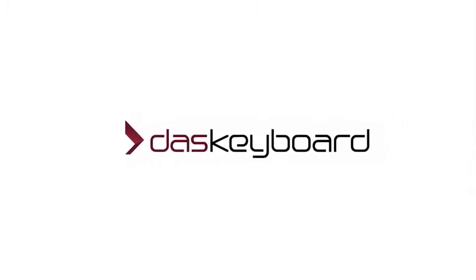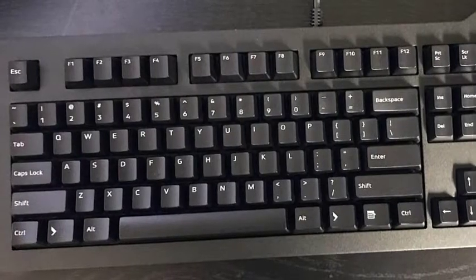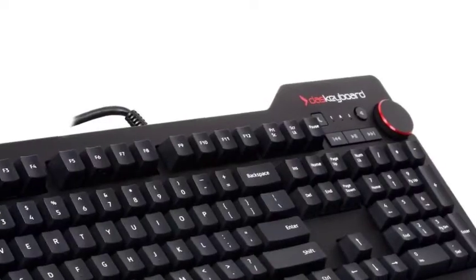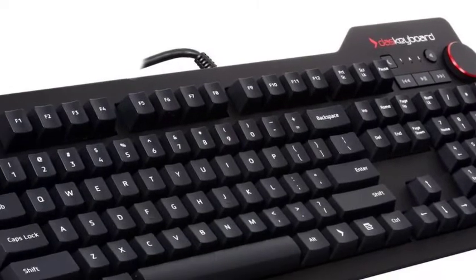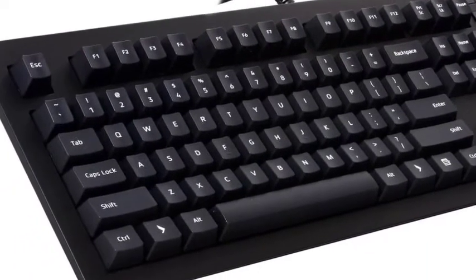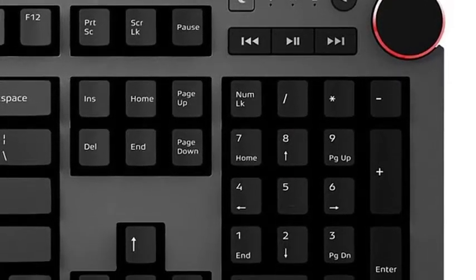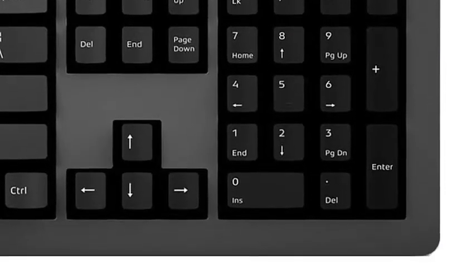One further change nudges it further to the front of the pack: the two-port USB hub, also located in the upper right, now supports the faster USB 3.0, an industry rarity. Those USB ports have also been moved from the keyboard's right edge to its rear edge, which is more convenient if you're a right-handed mouser.